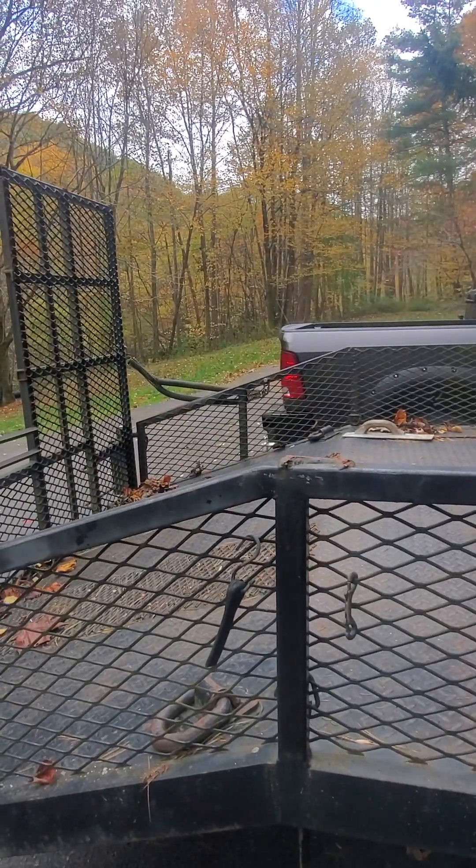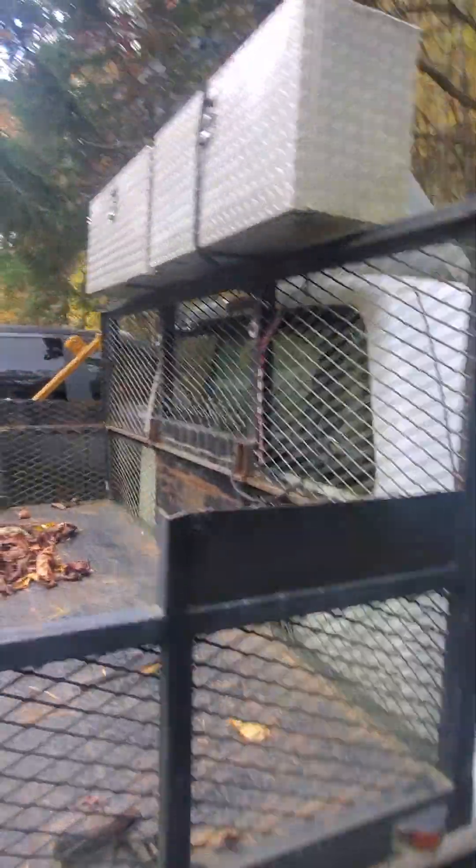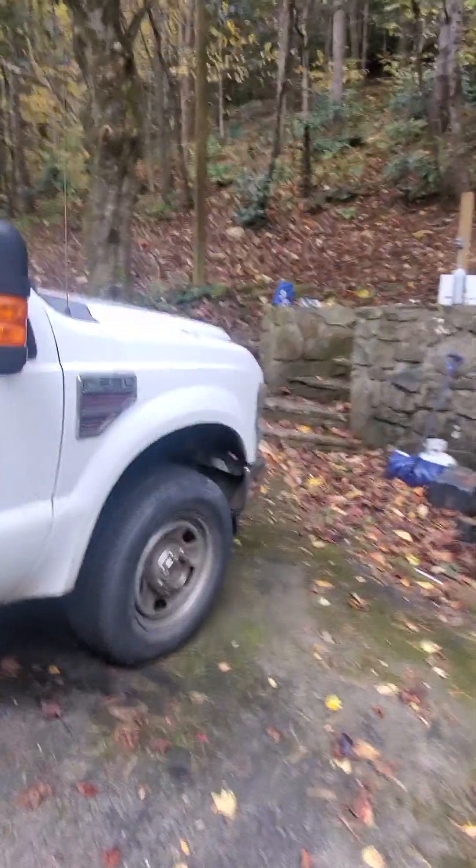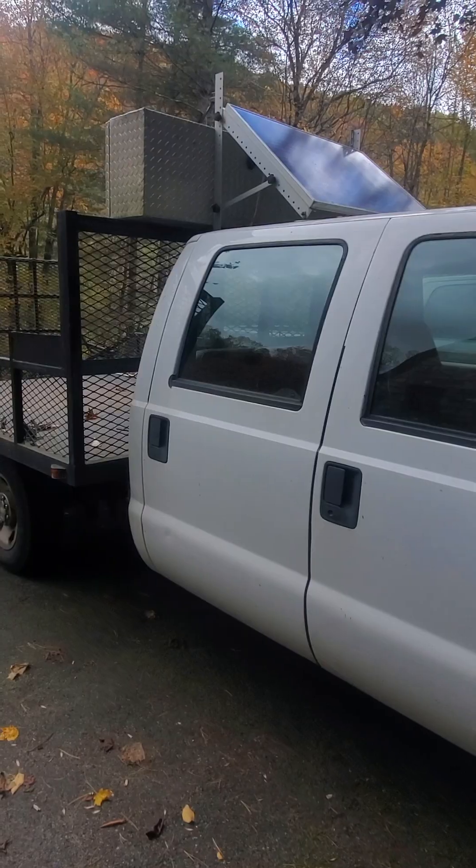There's a couple of garage door springs over there to help me pull up the ramp. She is a 6.4 diesel. I mounted this box here — it's actually a truck box — but I've got it where it folds down and you can do a little work on it. I'll probably be able to give it a bath and some logos, but I haven't yet.